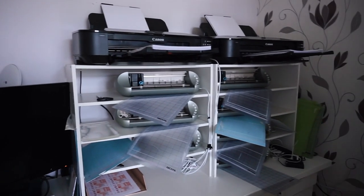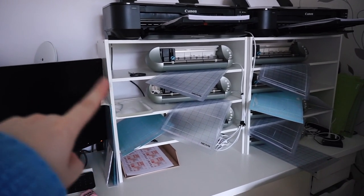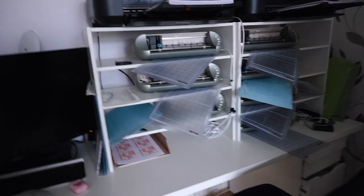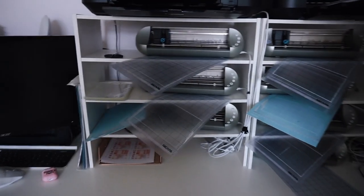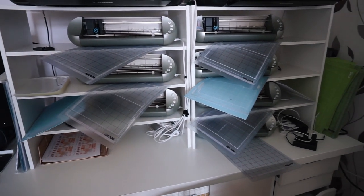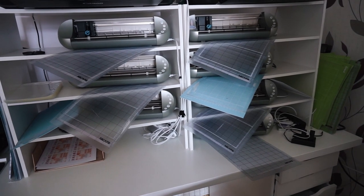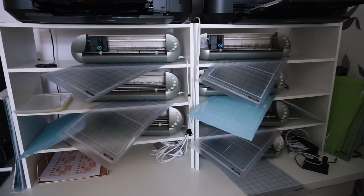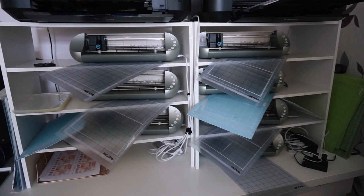I have my printers along the top and then these shelves are by Closet Made I think, but they are actually quite difficult to get in the UK but I will link them if I can. I've got the Silhouette Portraits - this is the original Portrait. I don't really get on with the Portrait 2 so I've got seven in use and like five or six spares because I really don't want to upgrade to the Portrait 2, so I'm just trying to put off the inevitable.